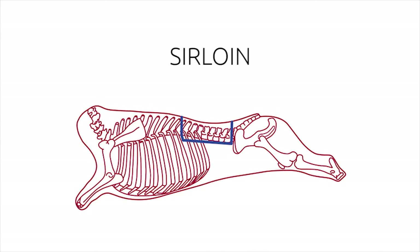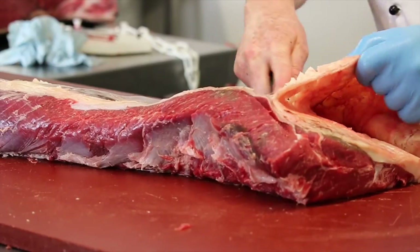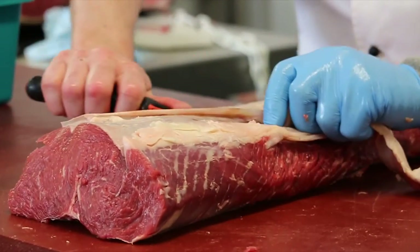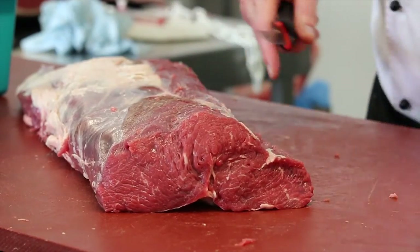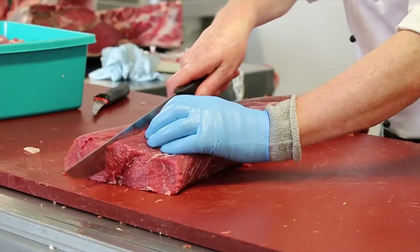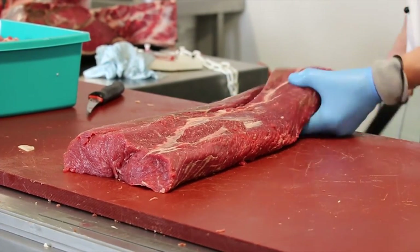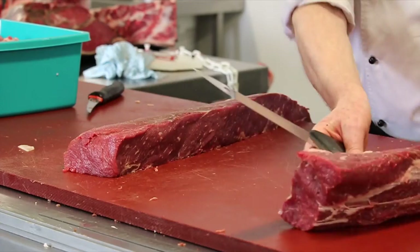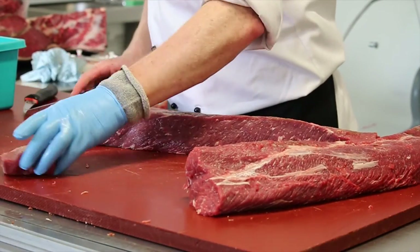Sirloin. We remove all back fat and gristle, which gives us a fully denuded muscle. This can be cut lengthways to produce sirloin cannon steaks. Again, these can be cut thicker, giving a more consistent product and cooking range to the consumer.